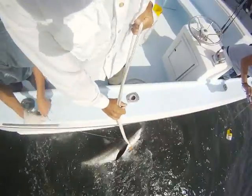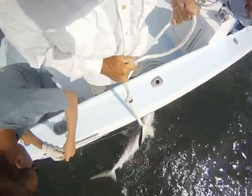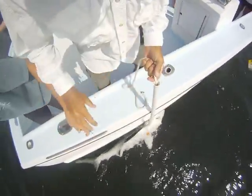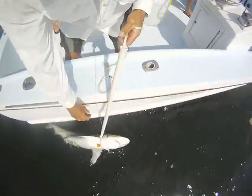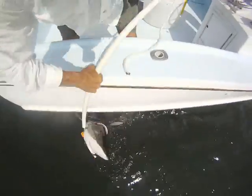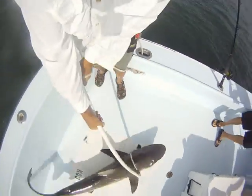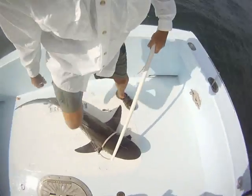Alright, nice dusky one. Watch yourself here, I'm coming back with it. Alright, they're getting bigger with each passing shark.